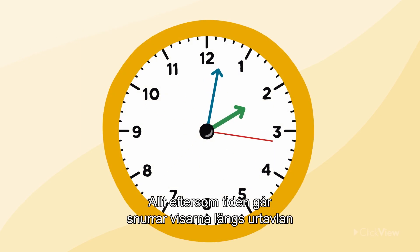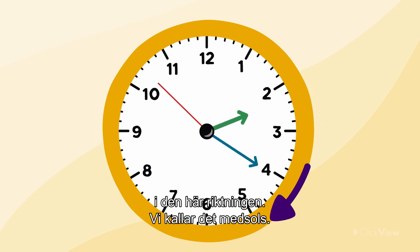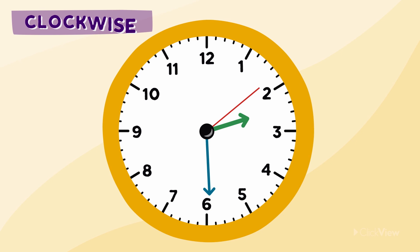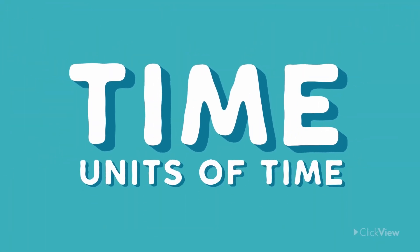As time passes, the hands move around the clock's face in this direction. We call this direction clockwise. We can tell the time by looking at the position of the clock's hands.